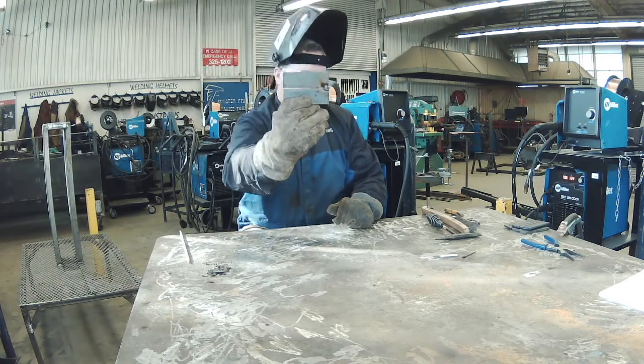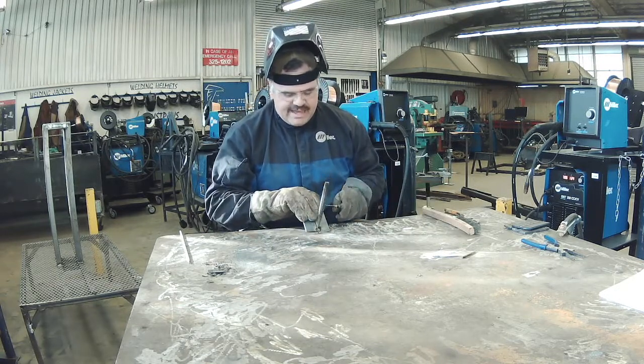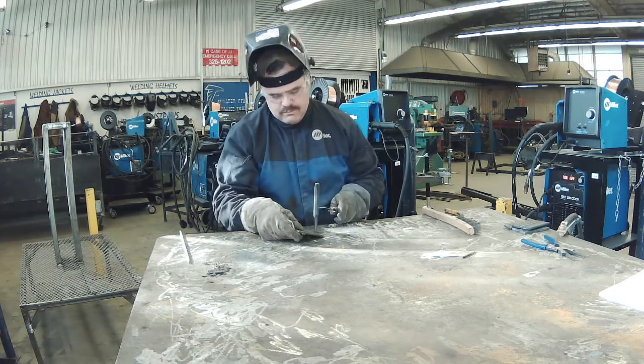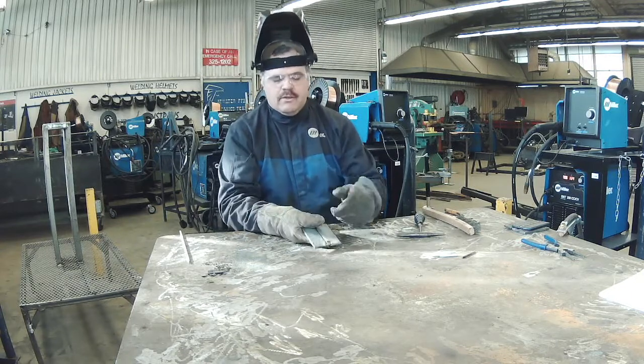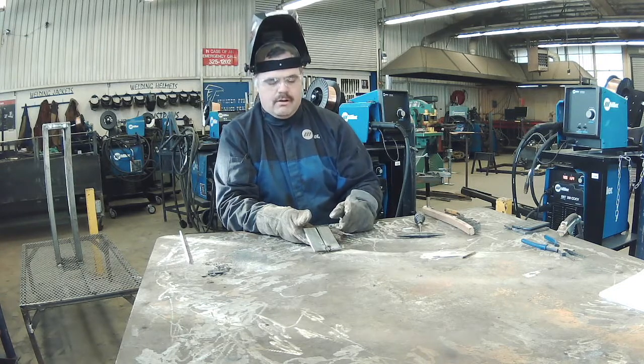Now it's important that on 7018 you need to chip off this slag where you tack. Chip all that slag off so that way as you're running your bead and you get to the end you don't get a slag inclusion.